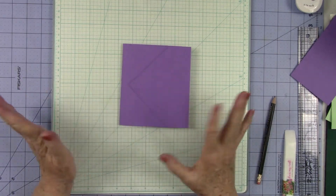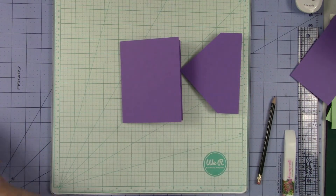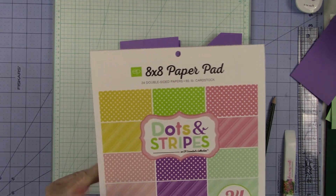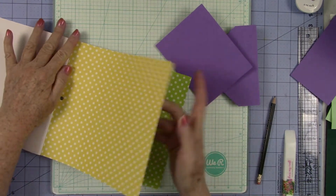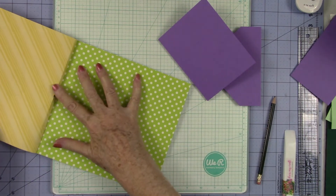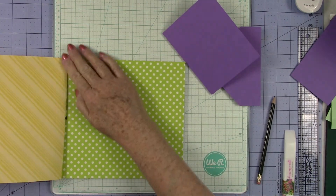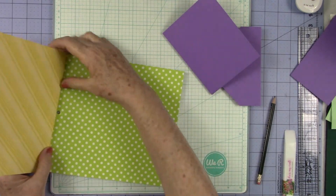Right now it looks very monotone because it's all the same color, but that's going to change up really quick. How that's going to change up is we're going to cut a piece of this beautiful yellow dots and stripes. I have this pack in my store if you're interested. This paper is gorgeous and it's Echo Park — y'all know what good quality paper Echo Park is. I love their paper, it's really a nice quality.